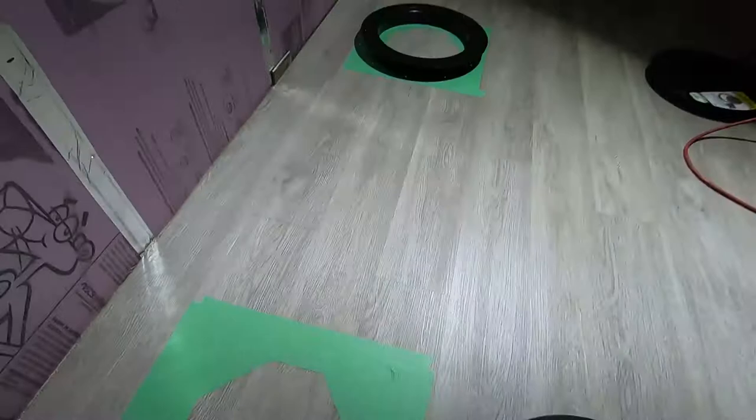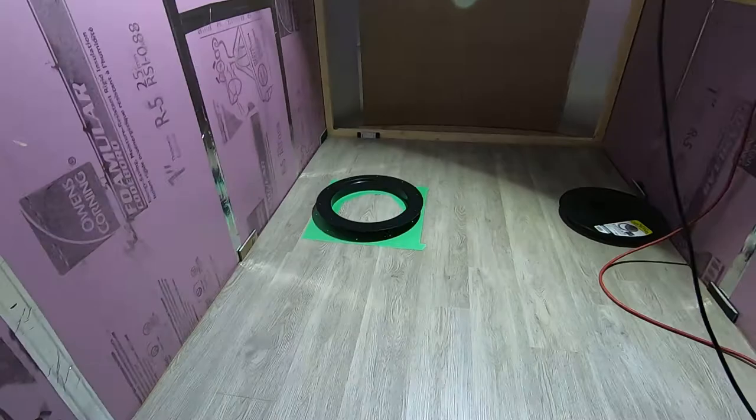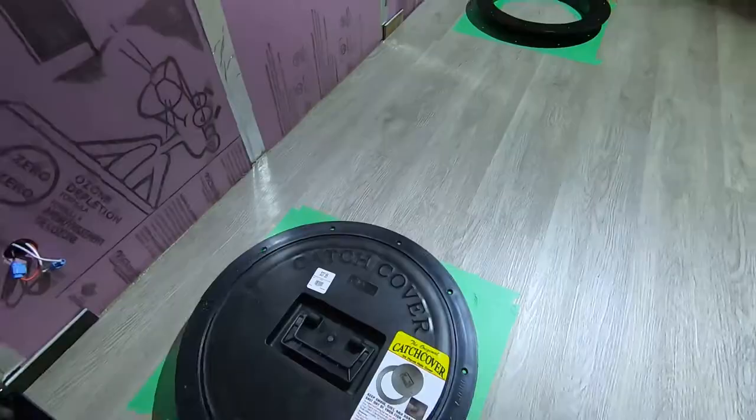I just installed this floor — it's brand new. Of course, the first thing I'm going to do to the floor is cut a big hole in it. So the spacing here is actually very strategic.